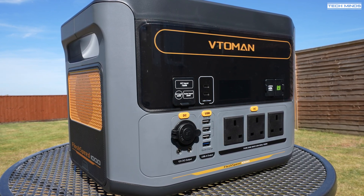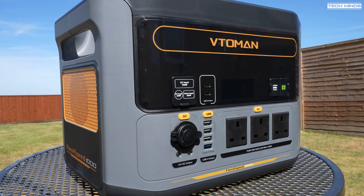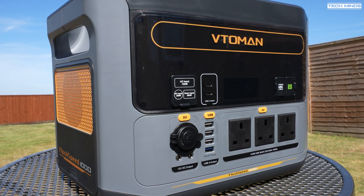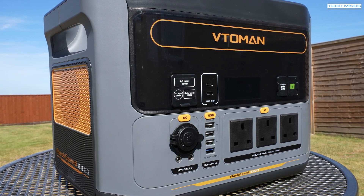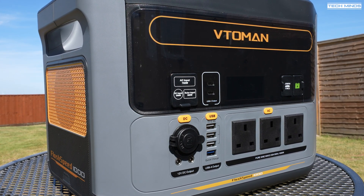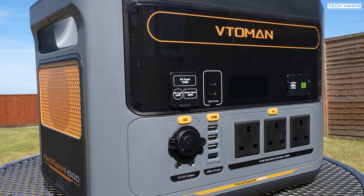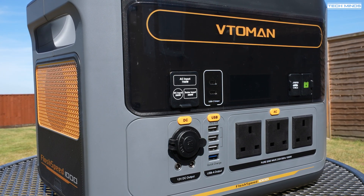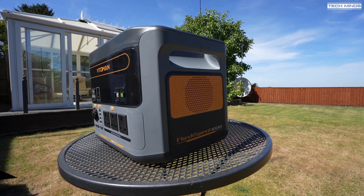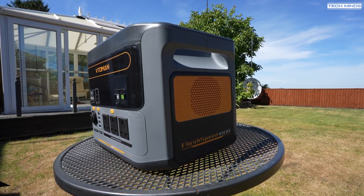There are some other great YouTube videos on this Vitoman Flash Speed 1000 that go into more detail about capacity, with devices that can test this, so feel free to check those out. I'll link below to Amazon, which is the best place to purchase this device. For those in the UK, I have a discount code lasting up to the 22nd of September 2024 that gives you 25% off if you purchase through my link.